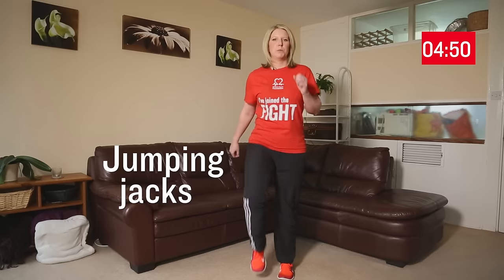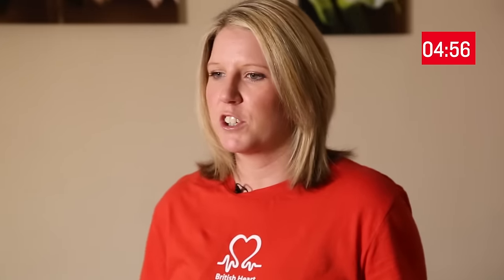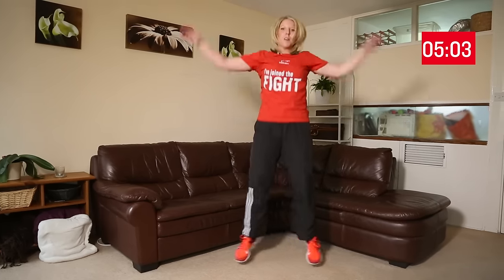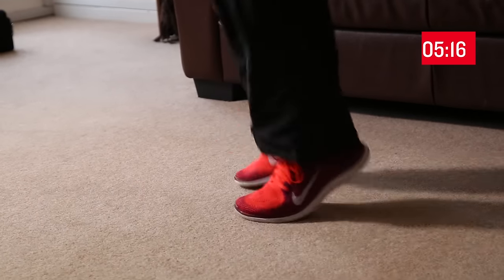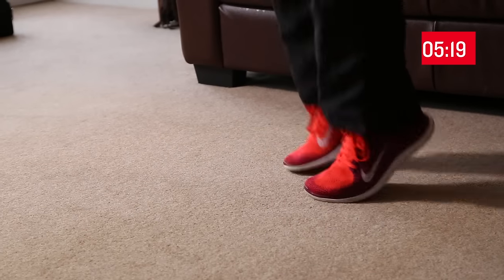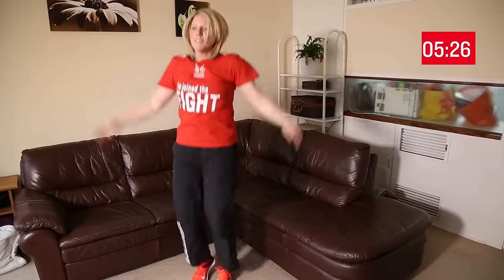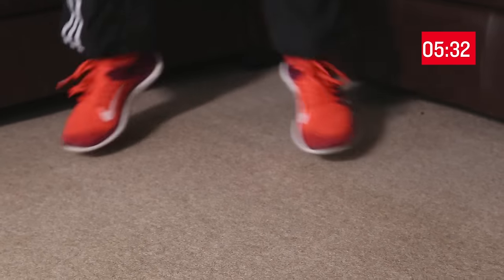We'll move into our next exercise, which is called jumping jacks. Start with your feet together and your arms by your side, then make a star jump in the air, bring your arms back down to your sides and your feet back to the middle. Make sure that your arms touch at the top, jump on the balls of your feet, make sure that your knees are soft and slightly bent, engage the core muscles, and keep your back nice and neutral. You'll feel this in your legs and in your arms and shoulders.